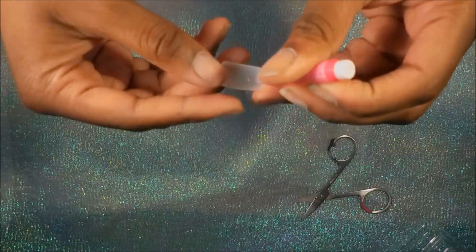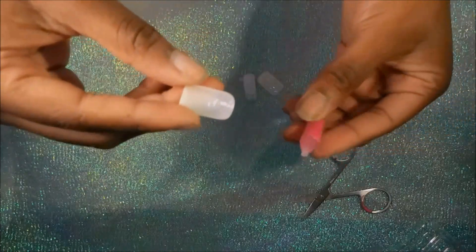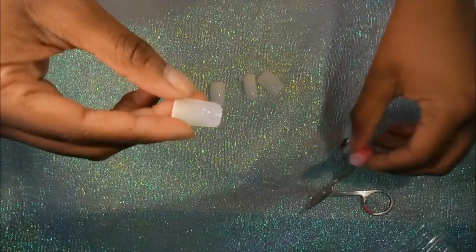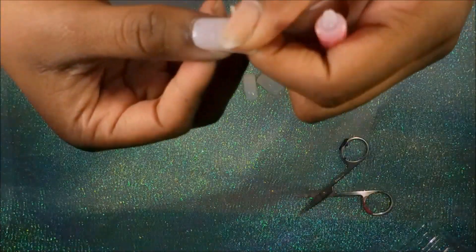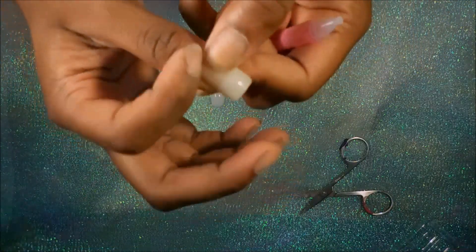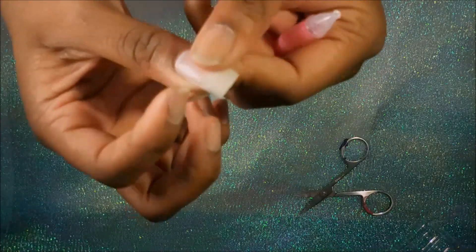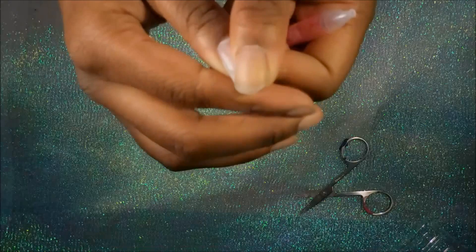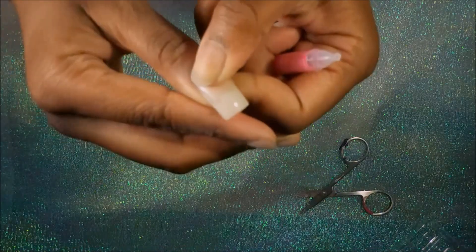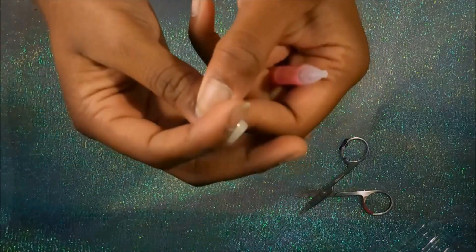Now I'm going to fill the well of the nail with some glue — just a tiny amount. You don't want too much or it will spill out, but you want enough to cover the full nail so you have security all around. As you can see, I have no air bubbles. Make sure you squeeze it nice and tight and hold it for a few seconds.